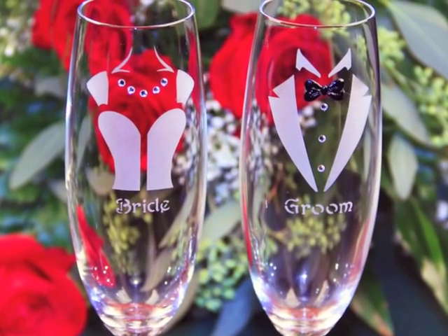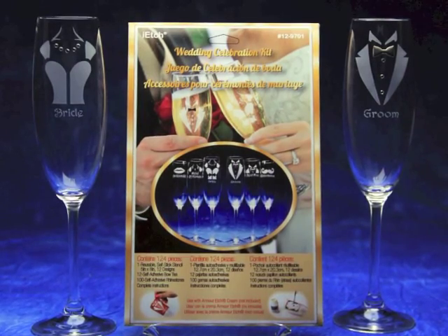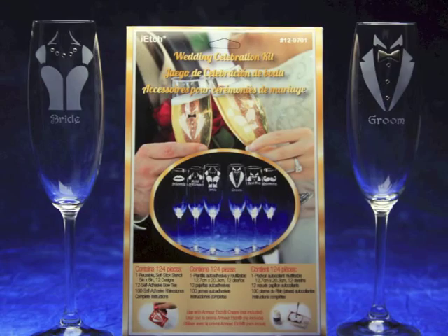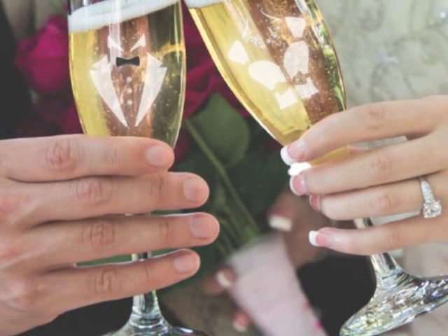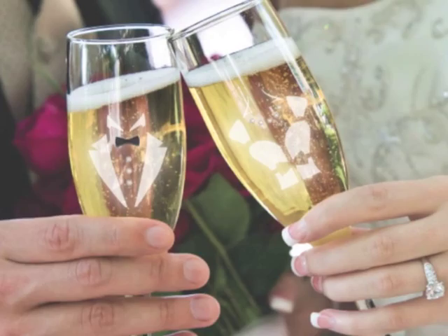Armour, the leading innovator of creative glass etching products, announces the release of their new I-Etch Wedding Celebration Kit. Whether beginning crafter, experienced artist, or the bride-to-be, this easy-to-use accessory kit will have you creating professional quality designs to decorate your toasting glasses for that very special occasion.